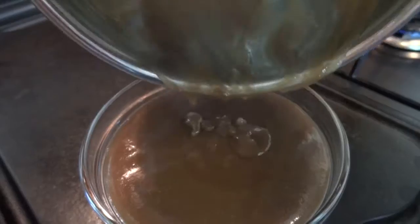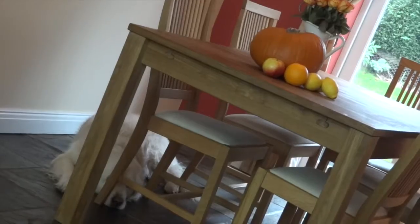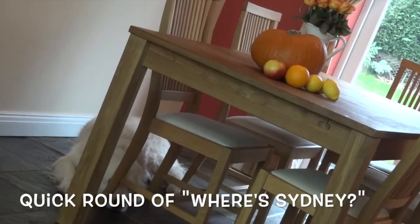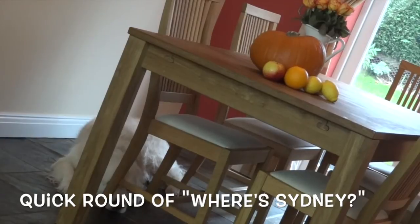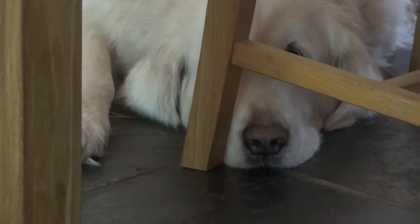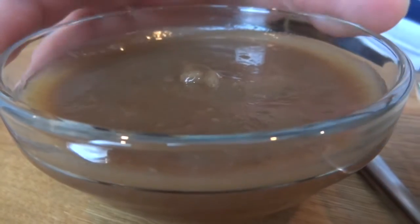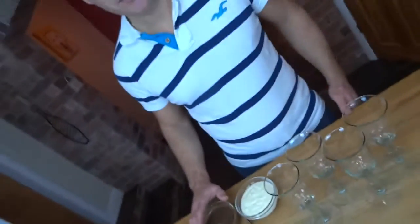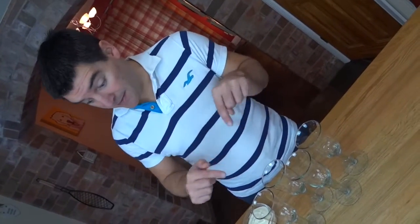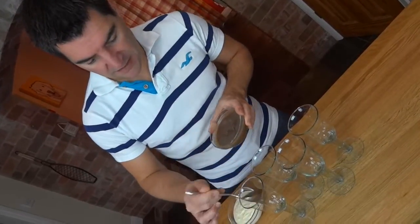Once it's had time to cool completely down to room temperature, it's time to start putting them together. Don't worry if this makes a bit of a film on the top — just mix it in, it'll be fine. Now I'm going to put a spoonful of the puree into the bottom of each of these glasses.